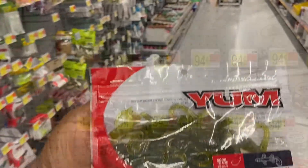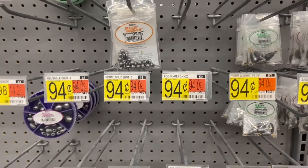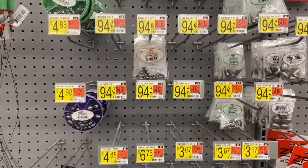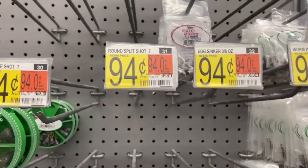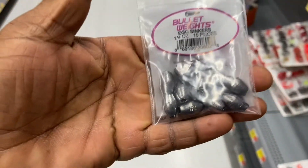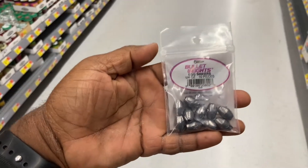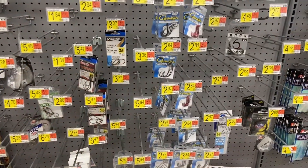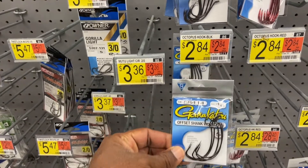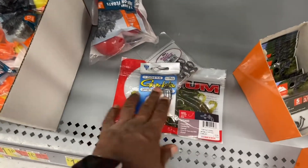I'm gonna take these with me for another video. We're looking for the weights — the weight I'll use for this is a bullet weight, but as you can see a lot of people have been going fishing so the stuff is kind of empty. Closest thing to it: 94 cents. We can use these quarter-ounce egg weights, they'll work just fine. I would have preferred a bullet weight but these are 94 cents, these will do. Now we're gonna get some hooks — going with these EWG Kamikatsu hooks, about three bucks.